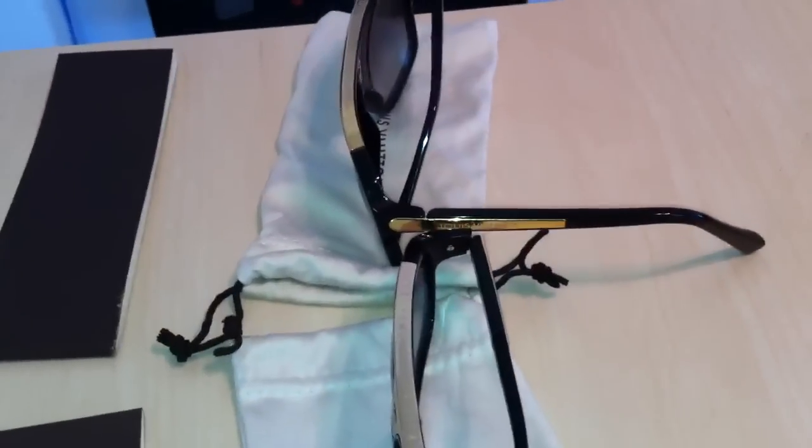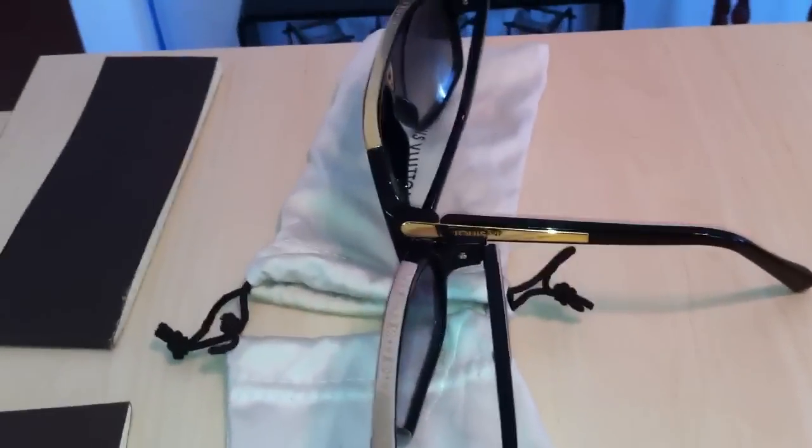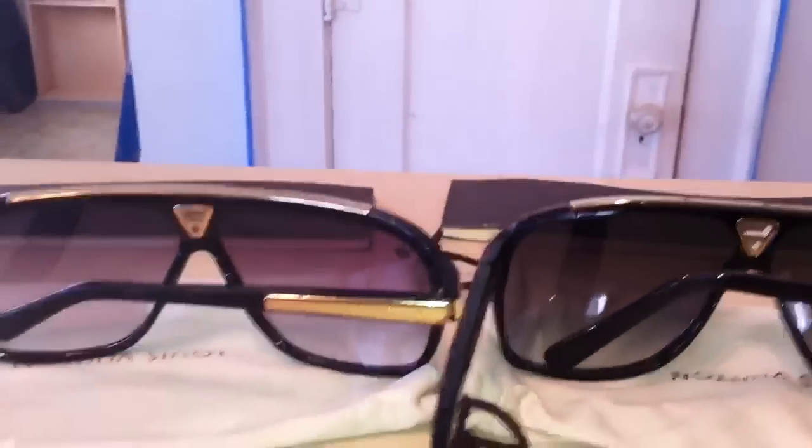Please forgive me — this is my first YouTube video, shaky hand and iPhone. But hopefully if you're thinking about purchasing these on eBay or wherever, this will help you authenticate them.